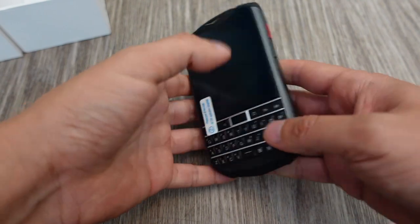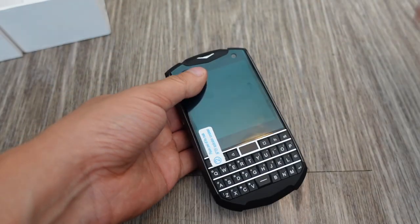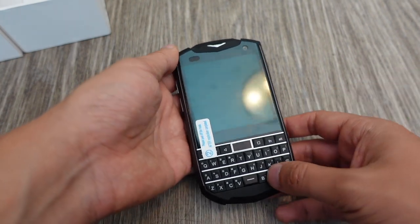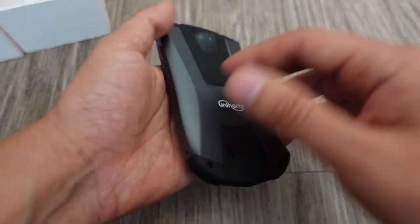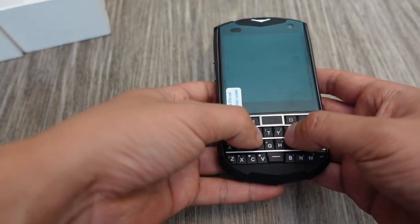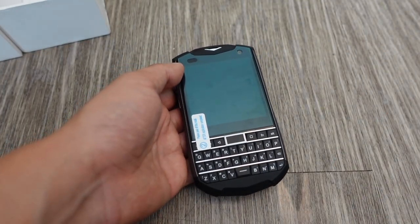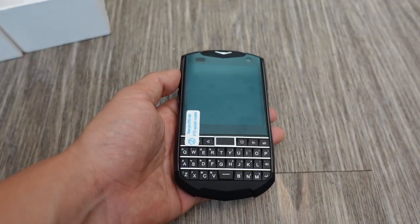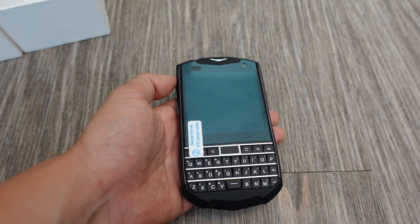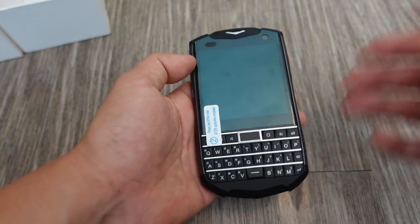The original Titan phone was pretty rugged and they advertised it as such, although they never specifically said if it was military standard MIL-STD certified. They did say it's a really rugged phone that you can treat roughly and it'll be fine. They didn't specifically say it was military certified, but I think maybe it was close to that. I'm not sure if it was actually as durable as the Kyocera DuraForce 2 or the Caterpillar phones, which are actually military standard certified.